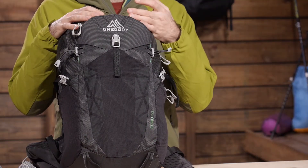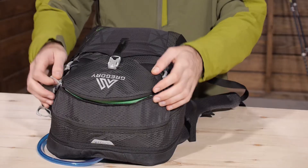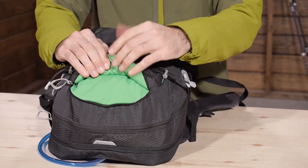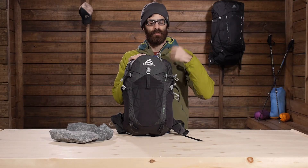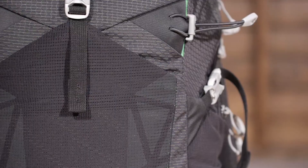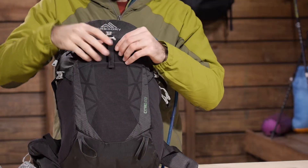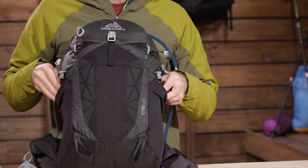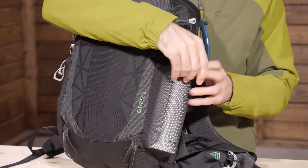Additional features that enhance the performance of this pack include a front scratch-free pocket with a really soft material on the inside — great for cell phones, MP3 players, or other delicate items you don't want to get scratched, like sunglasses. There is also a stretch mesh front pocket with a buckle for securing items, and stretch pockets on the sides — great for smaller water bottles or other easily accessible items.